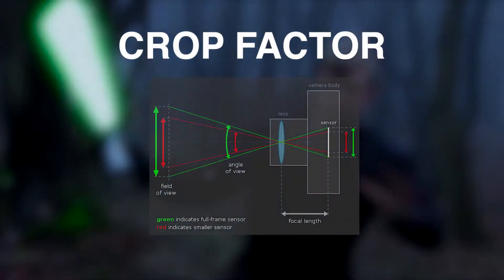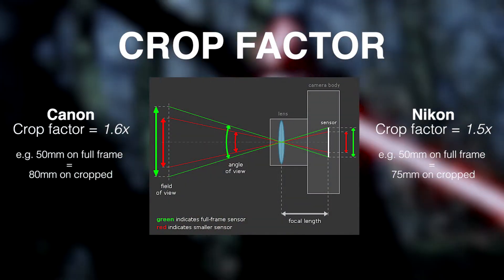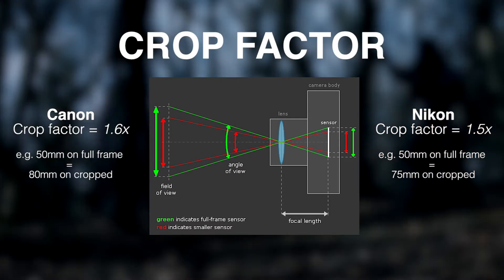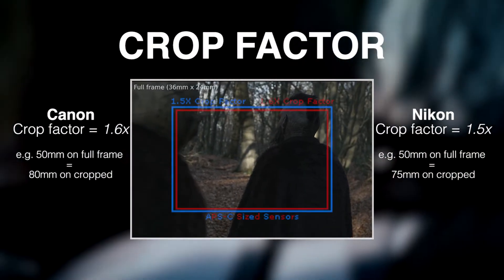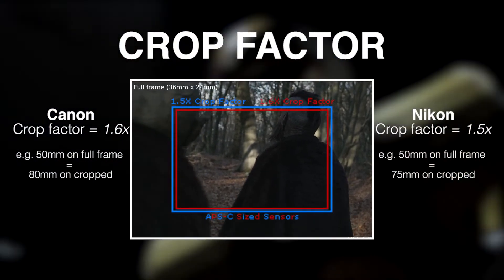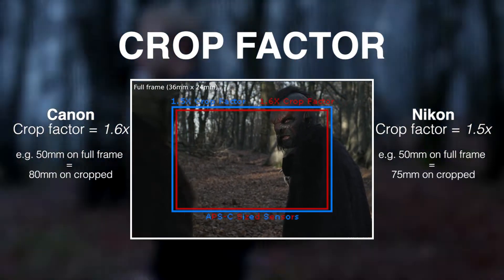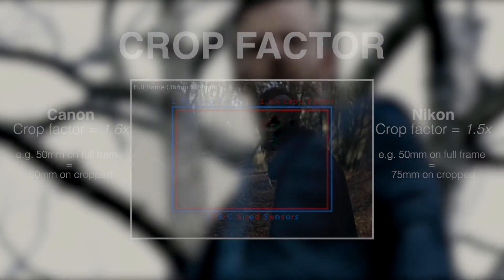Next we're going to have a quick look at the benefits and drawbacks of a cropped camera sensor. For those of you who shoot on DSLRs, as a quick rough guide, on Canons the crop sensor is 1.6 times what it would be on a full frame. So for example, if you've got a 35mm lens on a full frame camera, it actually appears as though it's a 56mm on a cropped camera. We'll show a diagram on screen to explain that a bit more. On Nikon it's not quite the same — it comes out as 1.5 times instead.